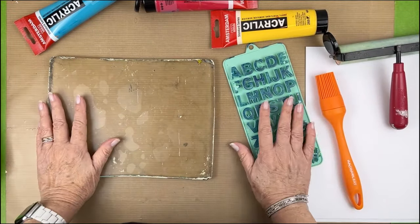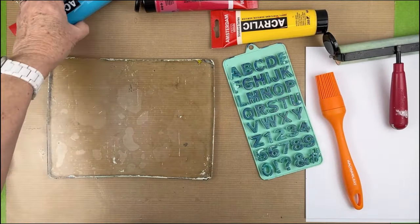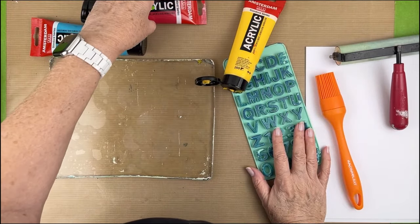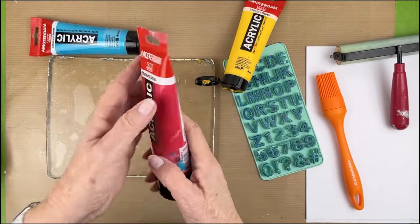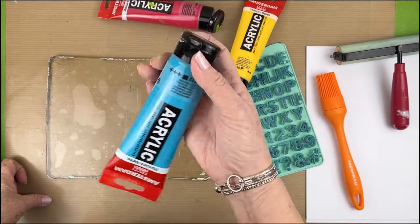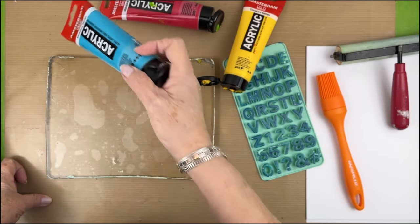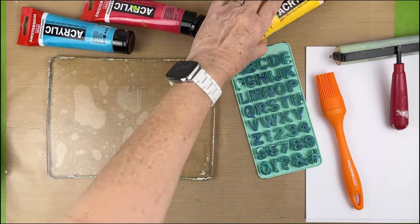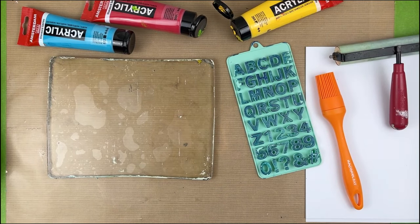I'm going to start with these colors — this is Amsterdam. We have azo yellow medium, primary magenta, and turquoise blue. This is feeling a little empty so hopefully I have enough.